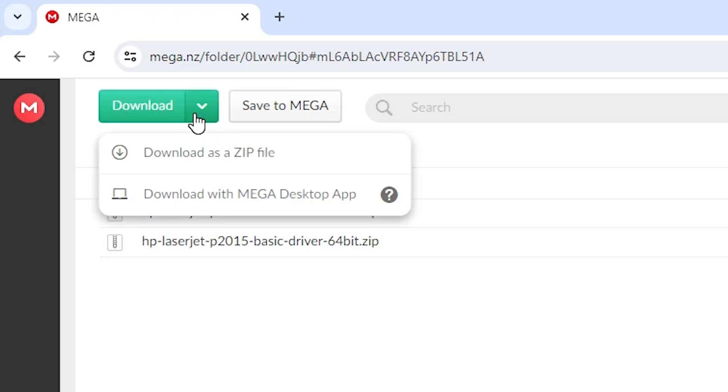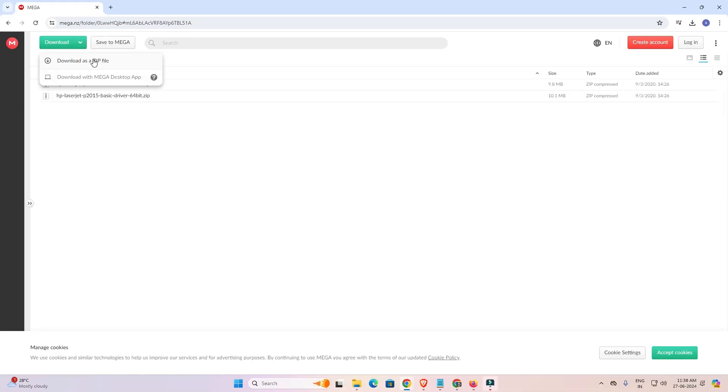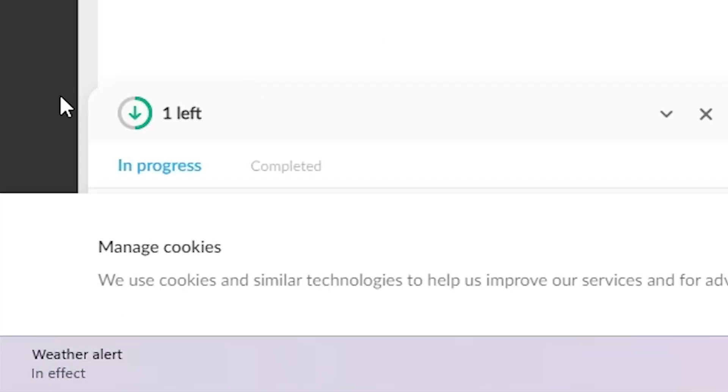Click on download here. Go to the downloads section and here we find the option to download as a zip. Click on 'download as a zip' and wait for a few seconds. Our download has now started and completed.